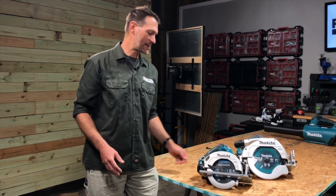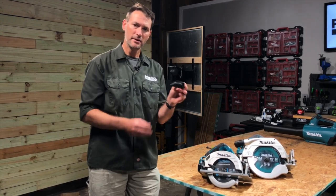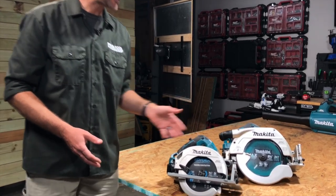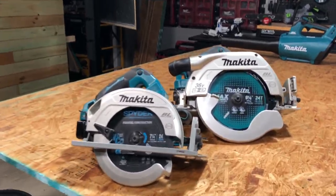I'm Kenny from Pro Tool Reviews. Have you noticed that a lot of cordless saws are starting to come with these removable dust ports? We're going to test and see if it's actually worth putting on your saw. We're using Makita's XSH-06 as our test model today.